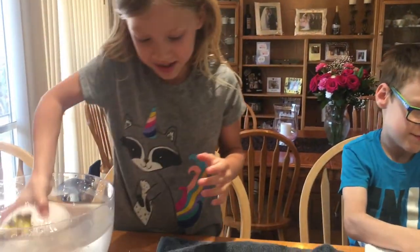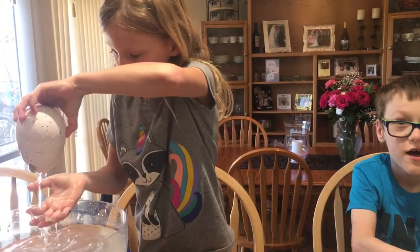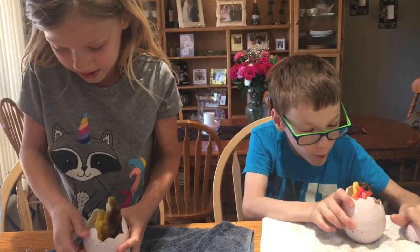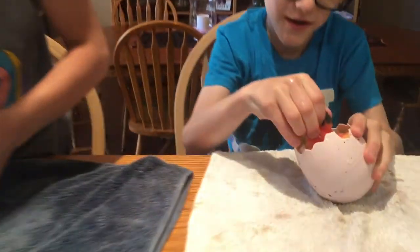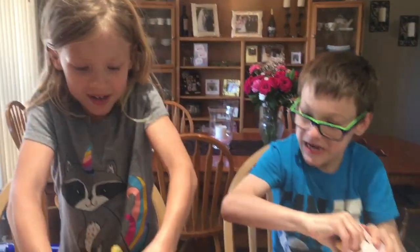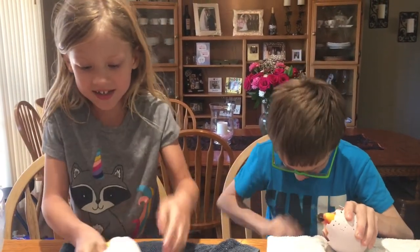I'm going to get mine. I'm going to pull mine out and see if I can pull the top off. I'm just going to break mine open. These giant chunks — yours looks cool. I'm breaking mine open. Come on, dinosaur — you can hatch, hatch, hatch!